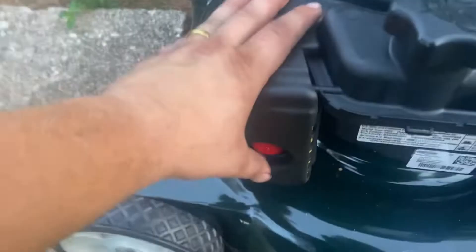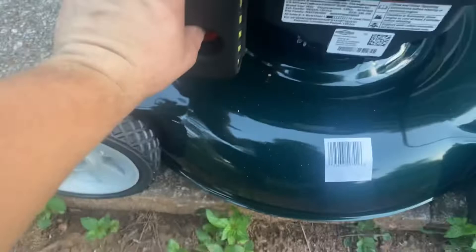Also wanted to show you the primer is right here — that's where you prime it. Give it a few pumps before starting. Let's see where the switch is — each one should have a switch. I'm sorry guys, I kind of didn't know what was going on in terms of that.